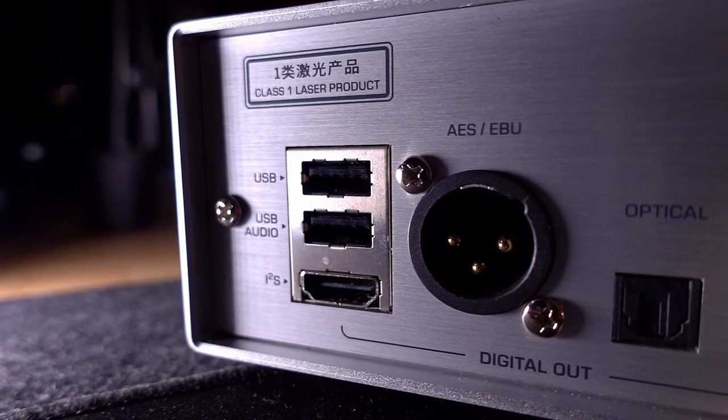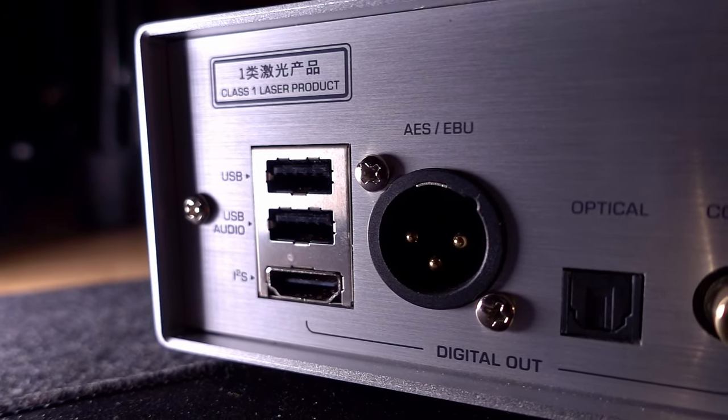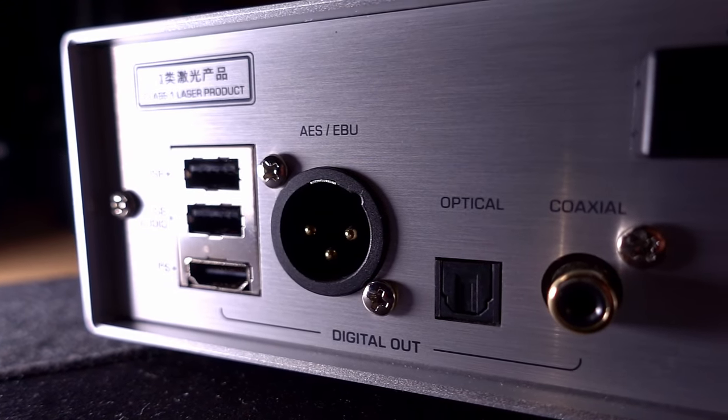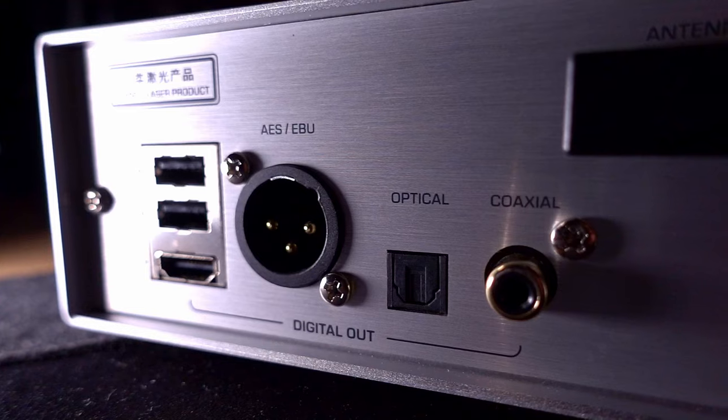One other little quirk worth mentioning is that if you're running the USB output from the ET3, the other digital outputs get disabled. On the other hand, if you're running any of the other digital outputs, they all run at once. So it's only if you plug in the USB output that everything else switches off. If you're running I2S, coaxial, optical, etc., there are no problems at all.